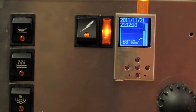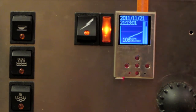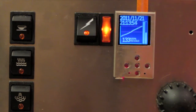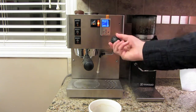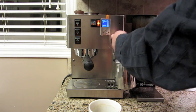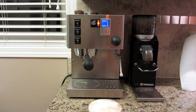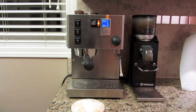Now we'll put it in steam mode. This gives you 100% duty cycle and the heating element begins climbing. The milk is steamed, and we'll be timing out shortly.